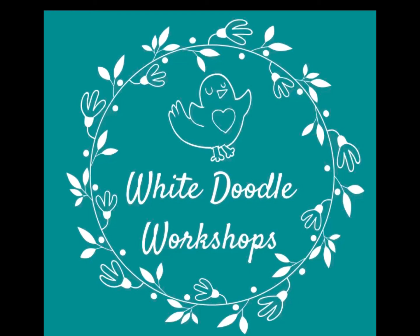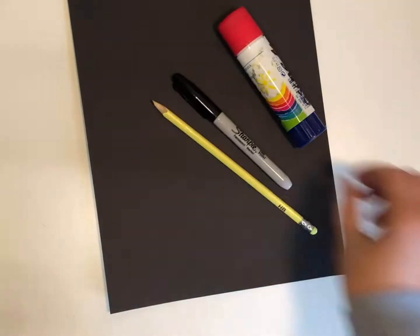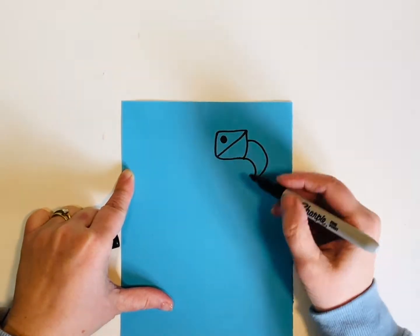White Doodle Workshops. These are the materials I used for this project. Remember you can always replace them with other materials if you don't have these.